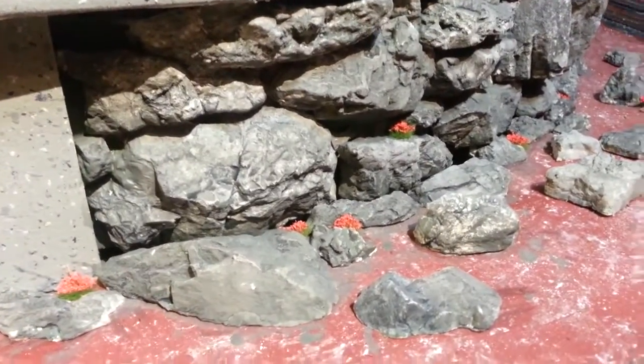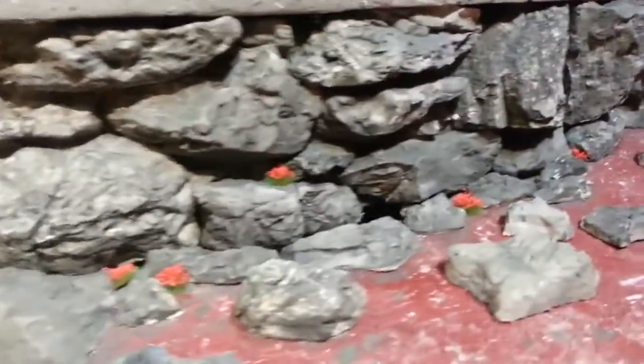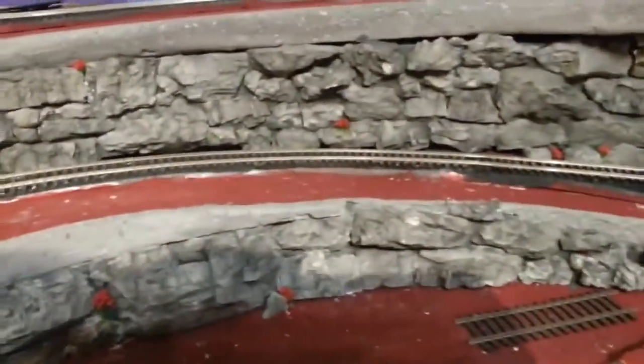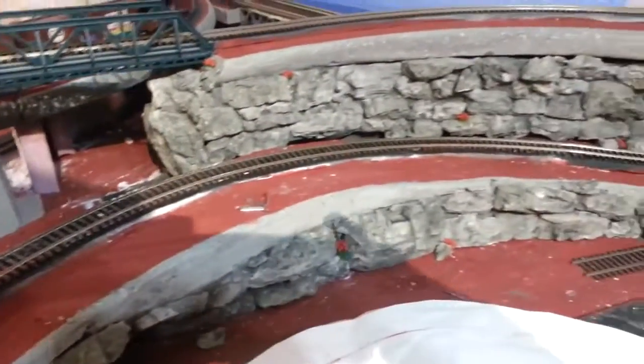Here's an example of the finished product. I haven't done the grounds yet but that's the rock face — I've got it here, and then I put it in over here also, and it came up pretty well. I think I like it.